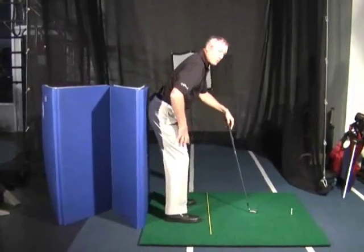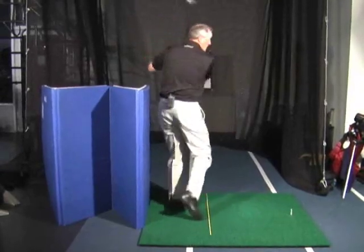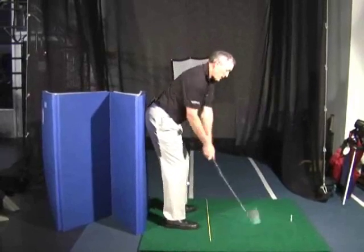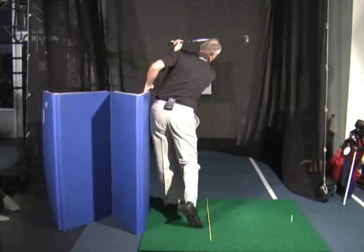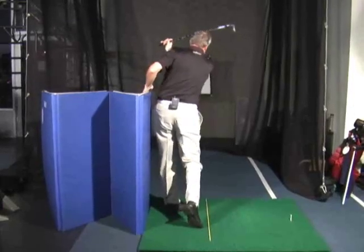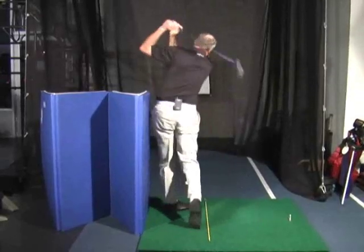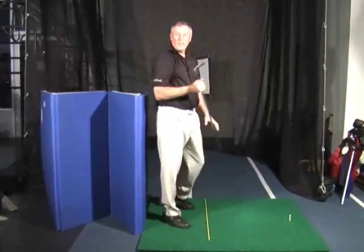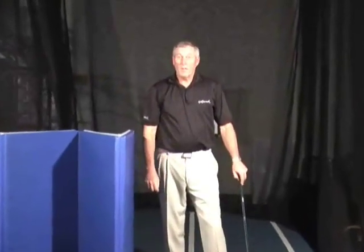Keep the butt back behind those heels so your chest stays down and you can deliver a nice swing. If we're flexible enough, we can still be against that wall when we finish, staying in that spine angle. If we're getting older, we might have to come away from it a little bit late, but make sure your butt's still against that wall when you're making contact. Keep your spine angle, you'll be able to keep your shaft angle — you'll hit the ball a lot straighter, a lot more consistently. Golfstrap — better golf, right now.